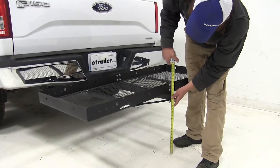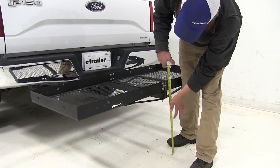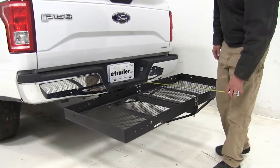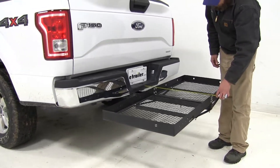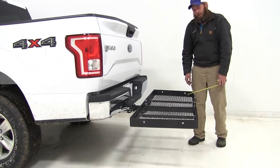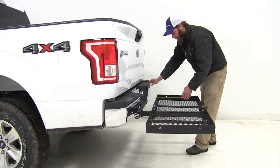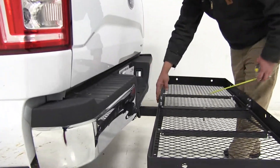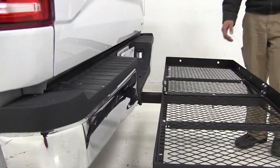As far as ground clearance goes, we're going to have about 17 inches to the bottom of the bolt there at the back. Overall, the carrier adds about 27 and three quarters of an inch to the back of the pickup. And at its closest point here, it's going to be about three and three quarters of an inch away.